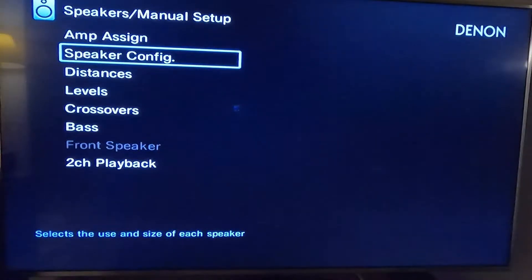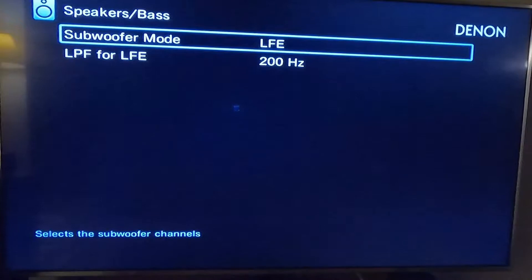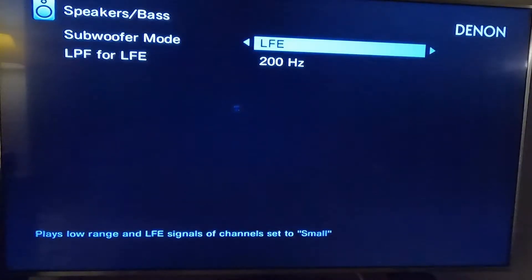Going back to the menu to show the bass settings. The bass has two options. LFE — when you select LFE, it's going to play the low range LFE signals, which is the 0.1 channel, plus the bass of any speakers set to small. Keep in mind the speakers set to small are my center channel and my height channels — so technically three speakers set to small.